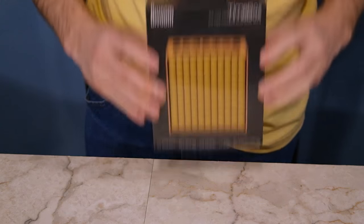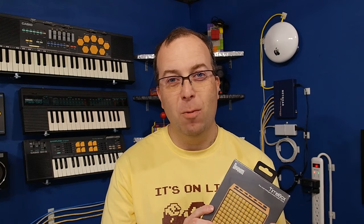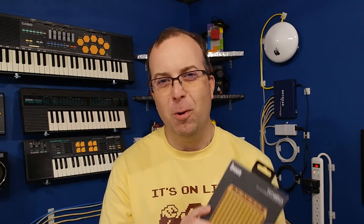But when Divoom emailed me and asked me if I would accept a free Timebox, this looks pretty darn cool. So I thought I would become a sellout and I'm going to review it for you.